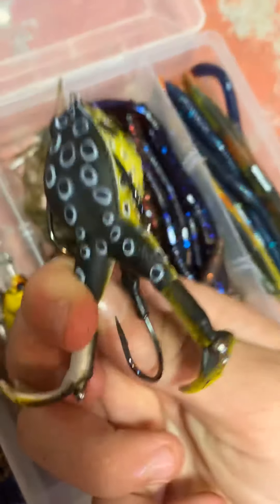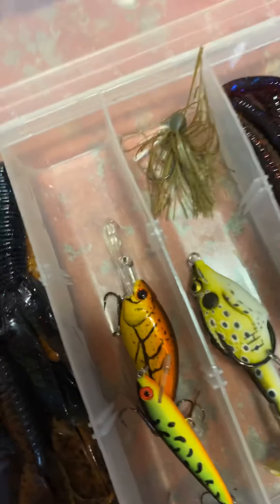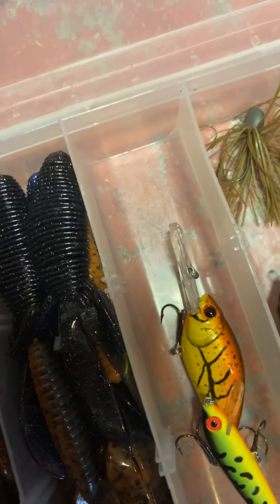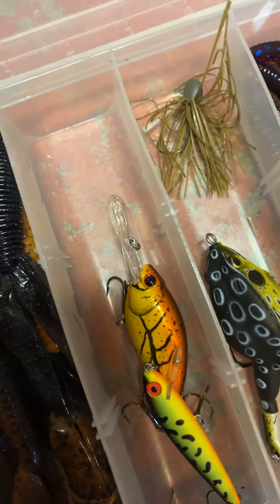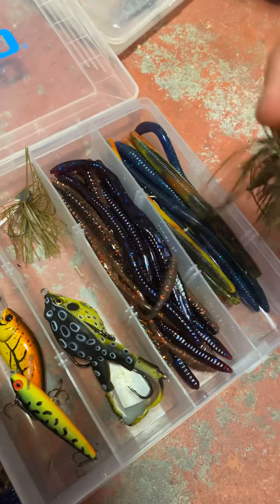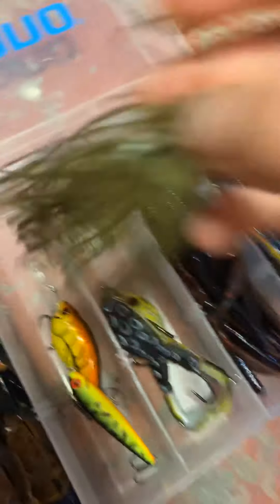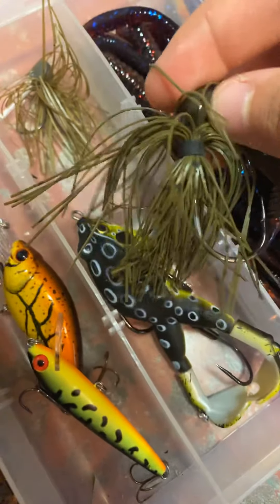And then these — I got these yesterday, they literally smell like coffee. If you guys could smell it, it smells like coffee — that's like the scent they add on it. And then this is a crankbait with a lip, and it dives eight to ten feet. This is by Karl's Fishing Company, I got it in the mystery tackle box, it's pretty nice. I'm getting a couple more of these today. And I got this one too, this one's pretty small but I like it, it's a small lip.